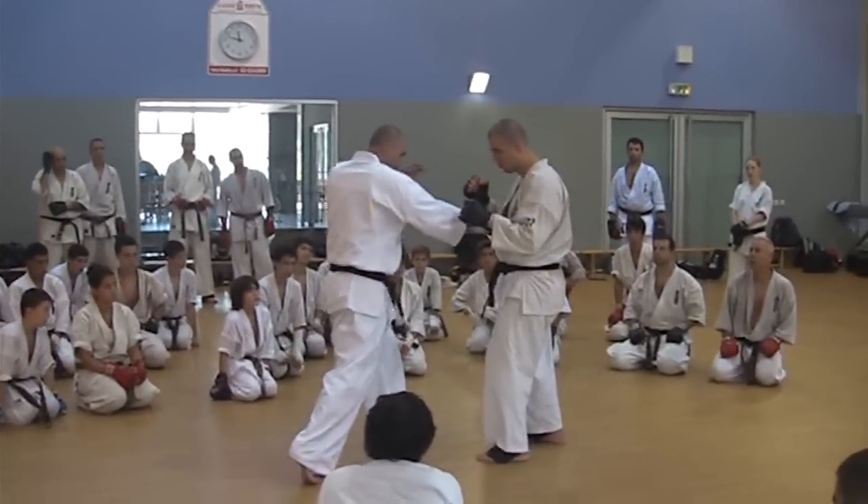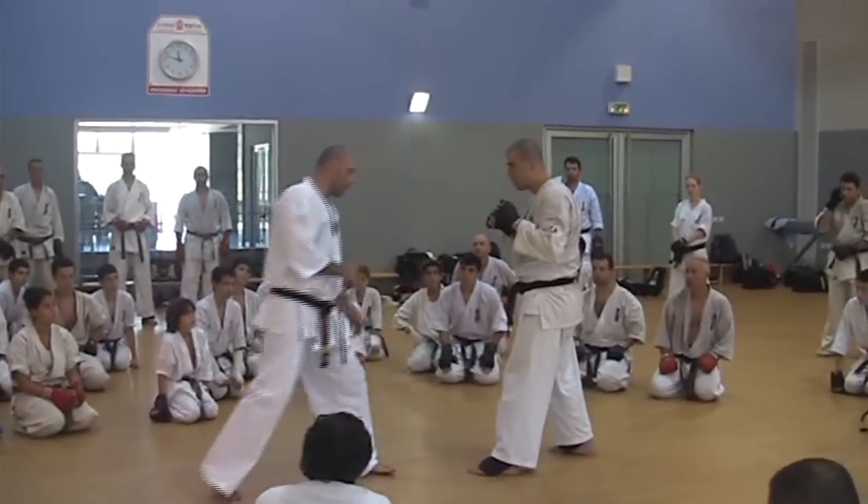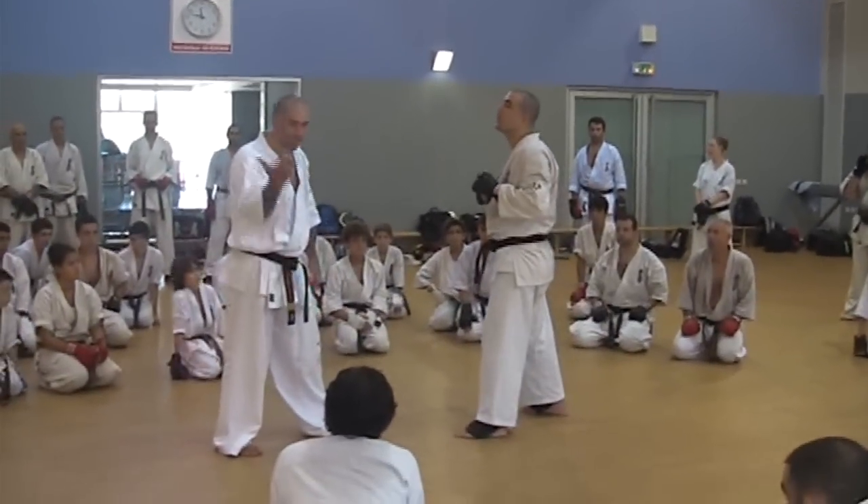One, two, three, four. Same with Oizuki.